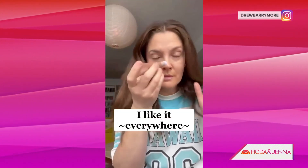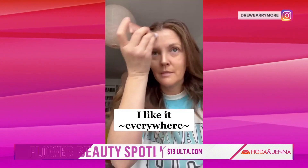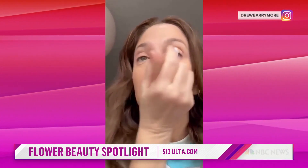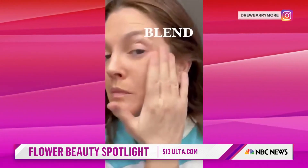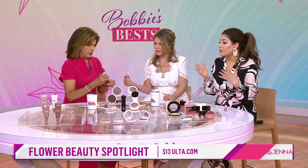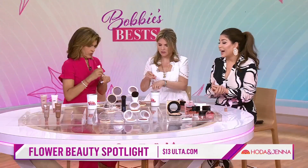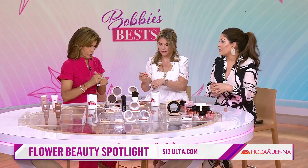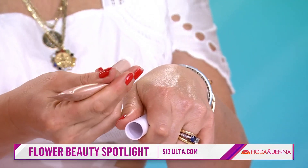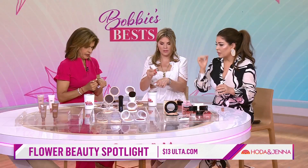Drew Barrymore — I love her — on social media she took her Flower Beauty spotlight, which comes in this thinner tube. She was showing everyone how easy it is to apply it to specific areas to get that inner glow. It comes in three shades, though only one shade is available here because it's been flying off the shelf. Both of these products are my drugstore picks — they stand up to more expensive products and are both around $13. You just squeeze the tube to target those areas.